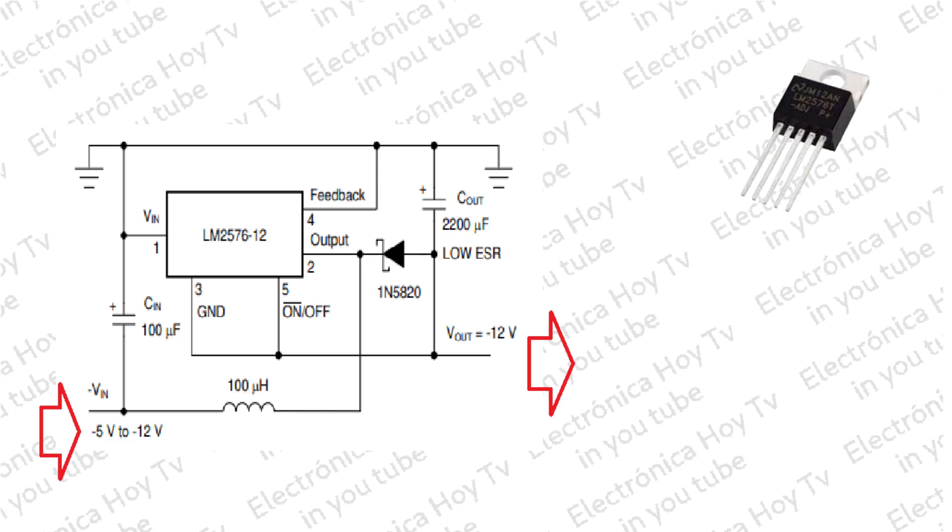Otra variación de la topología buck-boost es la configuración de boost negativo. El circuito de la figura muestra un voltaje de entrada que va de menos 5 voltios a menos 12 voltios y proporciona una salida regulada de menos 12 voltios. Los voltajes de entrada mayores que menos 12 voltios hacen que la salida aumente por encima de menos 12 voltios, pero esto no daña el regulador. Aunque debido a la función de refuerzo, la corriente del interruptor es relativamente alta. Este tipo de reguladores de impulso no pueden proporcionar protección de limitación de corriente en caso de una carga en cortocircuito, por lo que pueden ser necesarios otros medios de protección como fusibles adicionales.